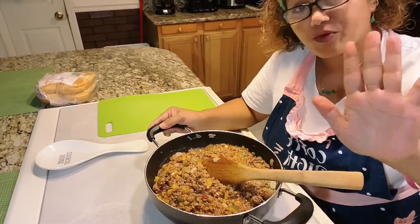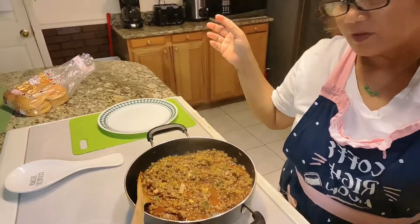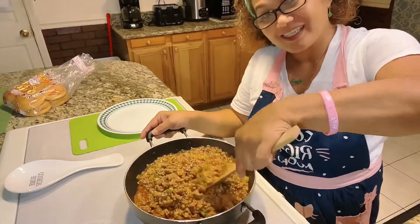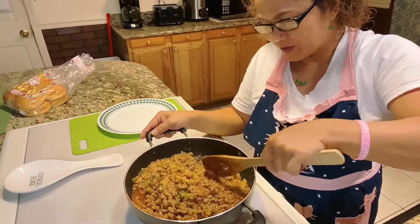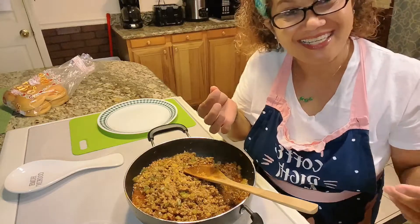We're gonna cook five more minutes and we'll be back. So after five minutes, we're gonna try it now. I'm gonna make my burger — I'll show you guys how messy it is.